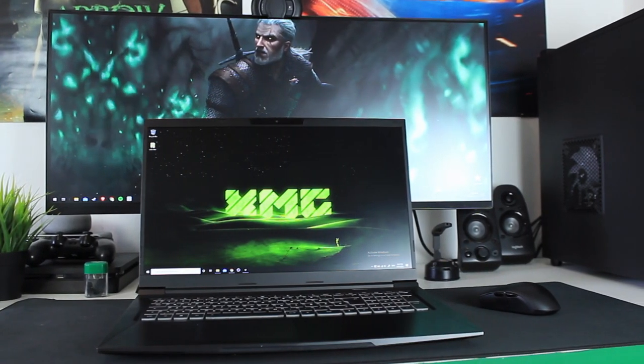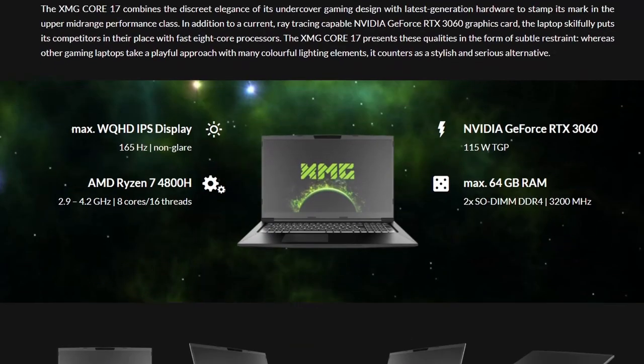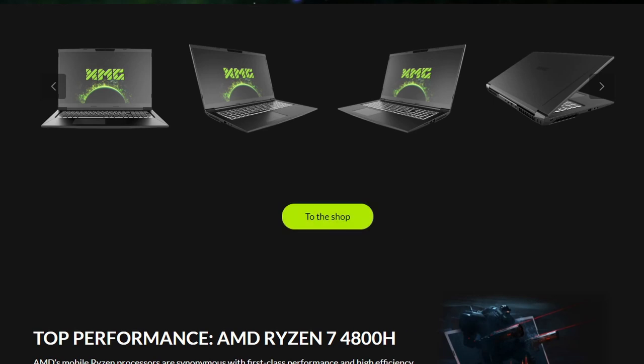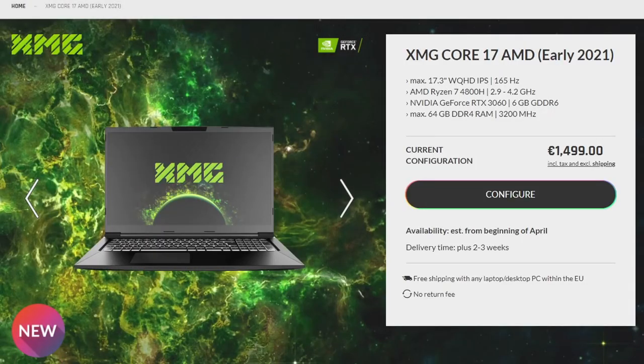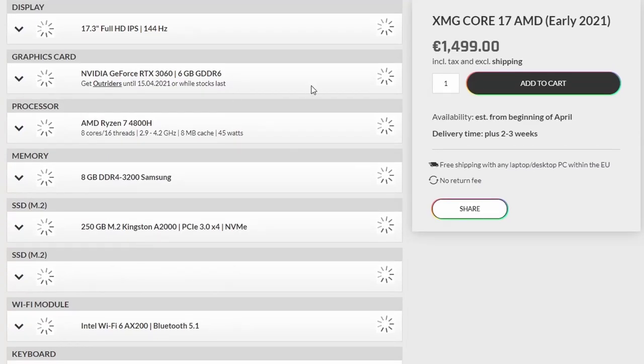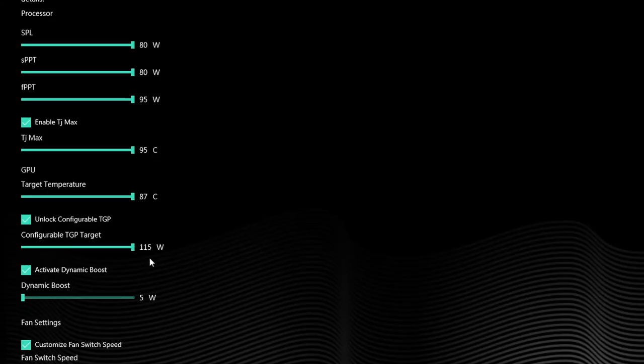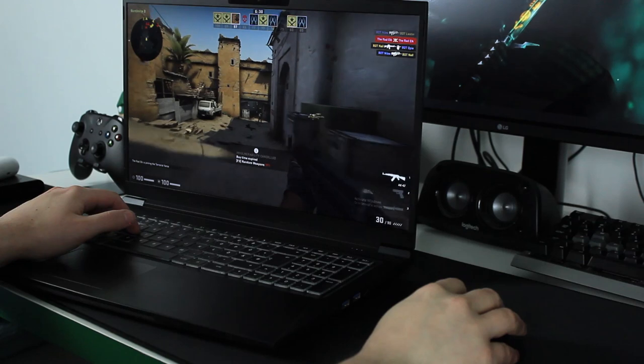I've been using the XMG Core 17 for about three weeks and I'm ready to give you an idea about its performance and shortcomings. This is not a final review unit — XMG told me they didn't even have a final unit on hand. Currently you can only get the Ryzen 4800H plus RTX 3060 combination, but I have the Ryzen 5800H plus RTX 3060, with 115 watts available to the GPU plus 15 watts of dynamic boost.